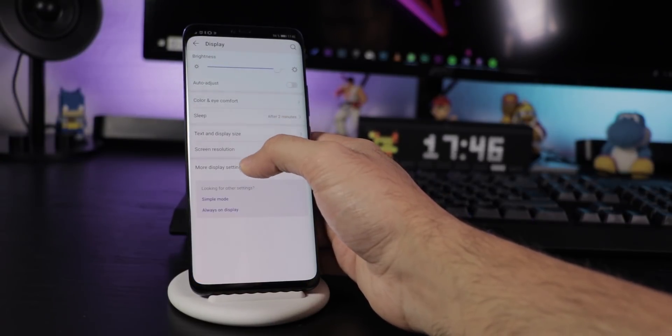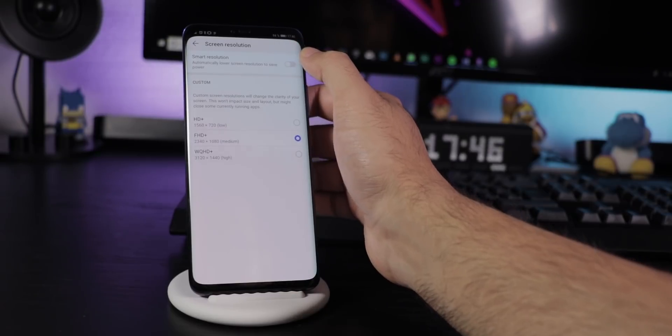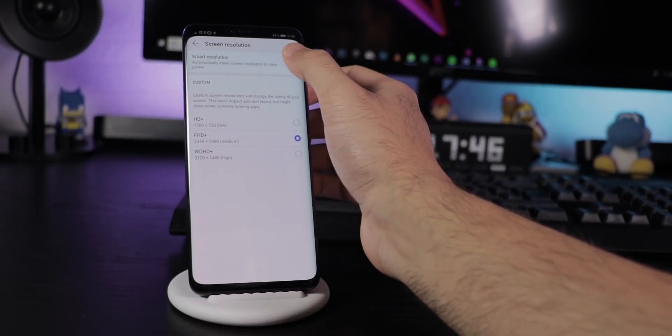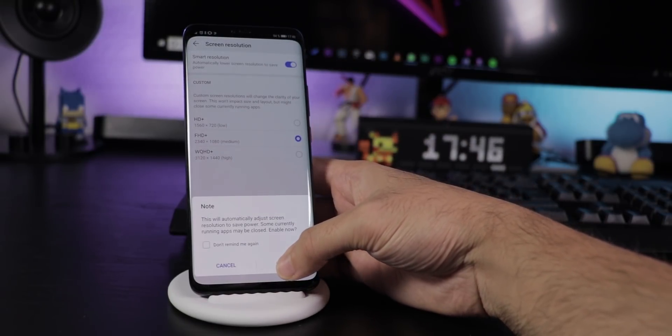Under Settings, Display, Screen Resolution you can change the resolution of the screen. Out of the box it's set to Smart, which automatically reduces the resolution to save battery, so on the Mate 20 Pro you'll have Full HD Plus most of the time instead of WQHD Plus.